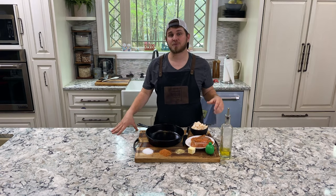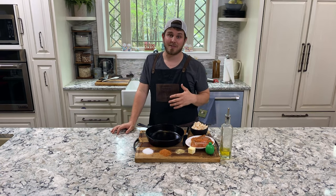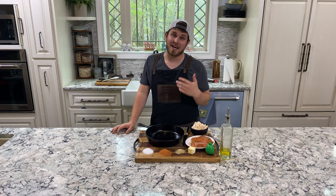Hey guys, John here with Master to Smoke. We're cooking with Masterbuilt, and today we're doing salmon and scallops.